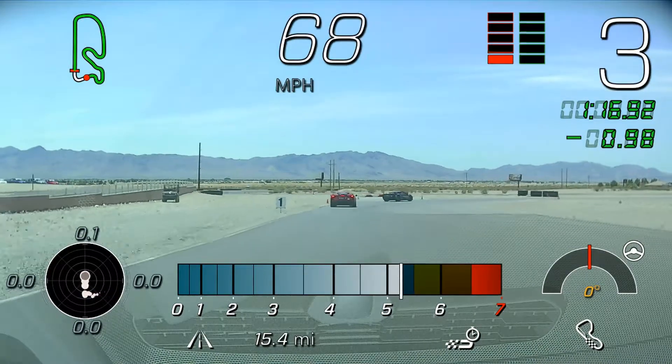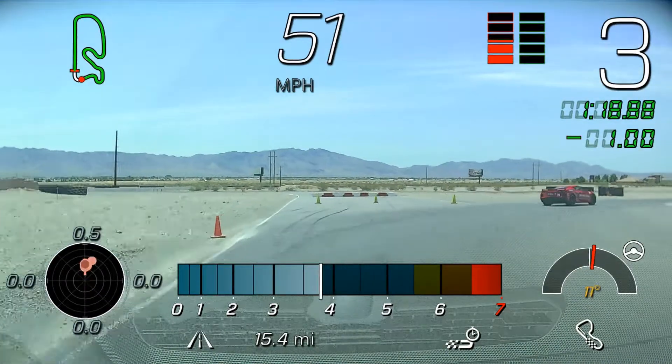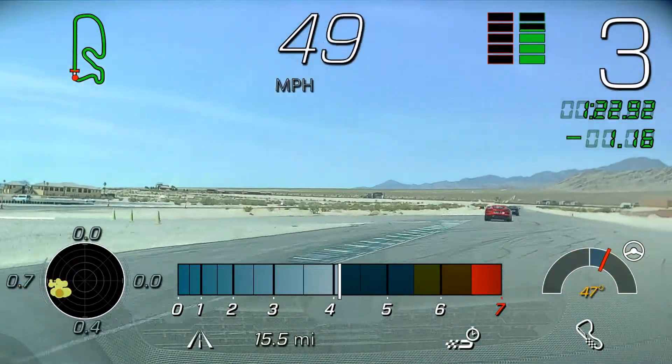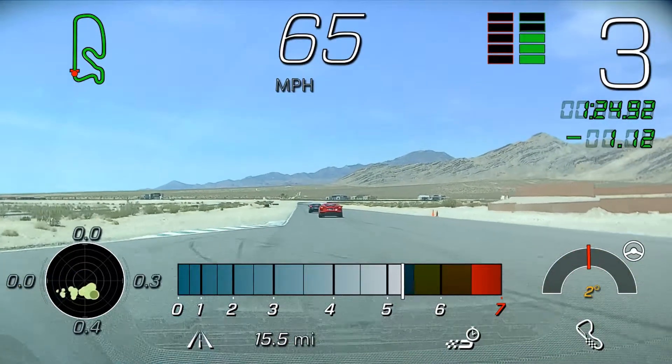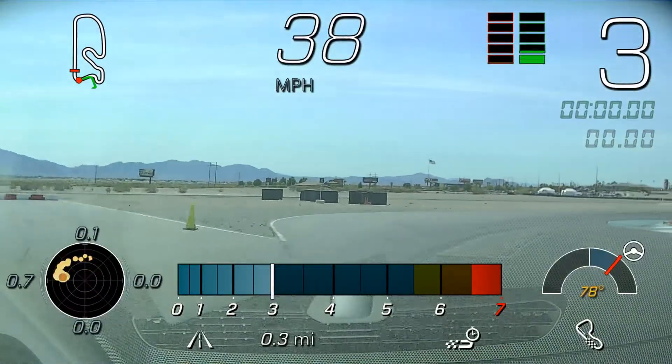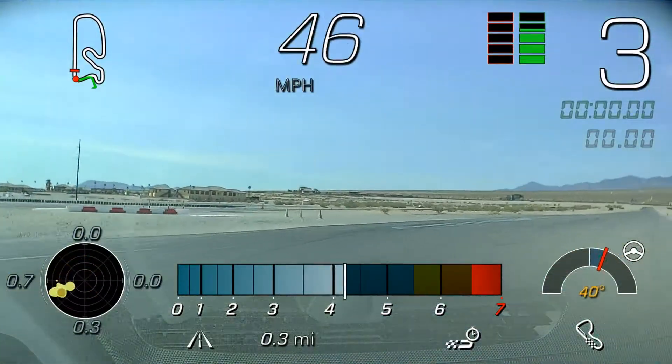Looking to the right once again, I'll look out my passenger window, I'll try to look all the way down the last straight. Spencer, good job — let's do a rotation. We're going to bring the pace down and start a cool down. Turn 10, going through the corner, all the way in, nice and tight, finding out.